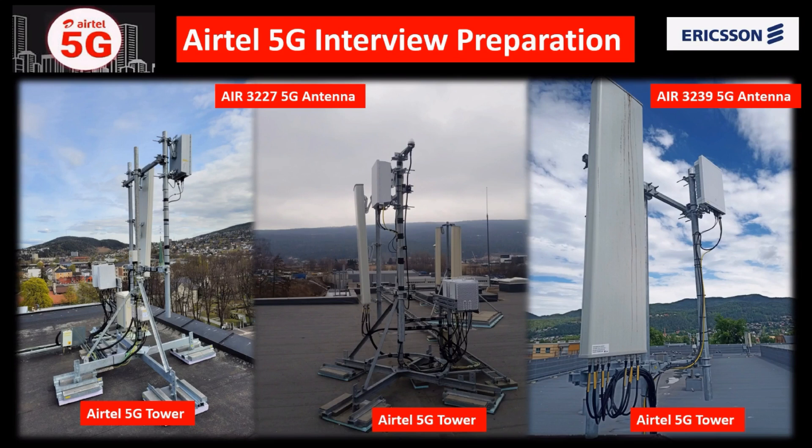Hello friends, in this video we will learn about Airtel 5G interview preparation. As we know, 5G will be launched in India in upcoming days, maybe end of this year or next year. I made this video so when you are prepared for a 5G interview, you should know all the questions. Please watch the full video, and if you are new on my channel, please subscribe and like.